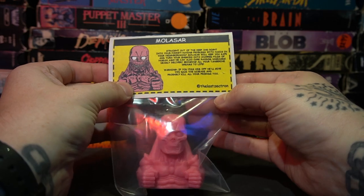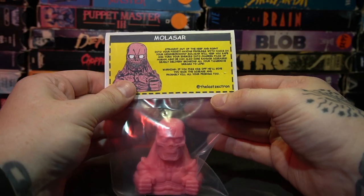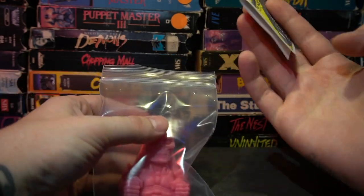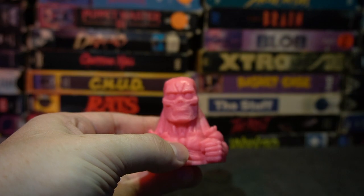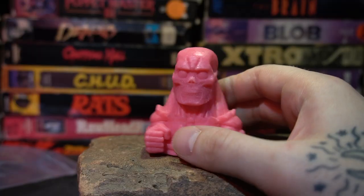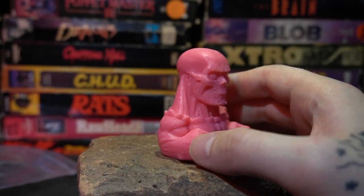The Last Zektron tag is on there, so definitely go follow him — he's an extremely talented sculptor and independent toy artist. So here is our Molasar figure. I probably should have a stand for these — here's a big brick. And Molasar is extremely cool looking and well sculpted.